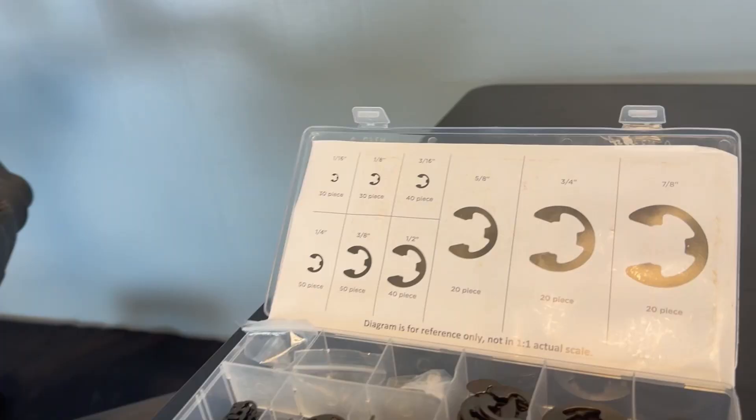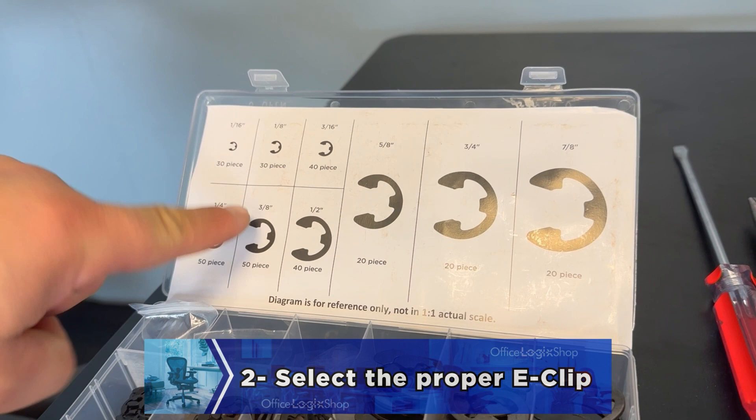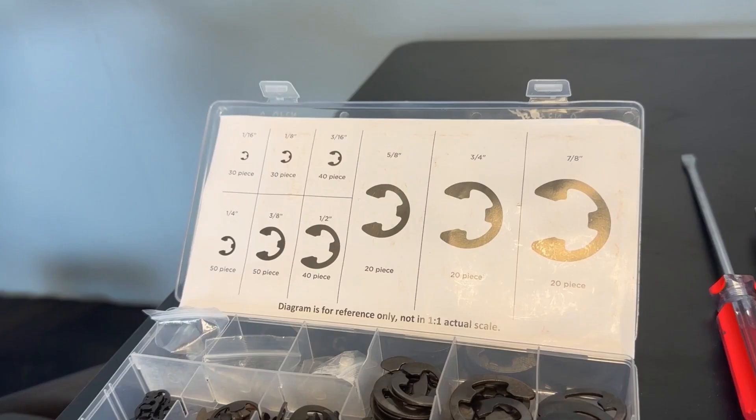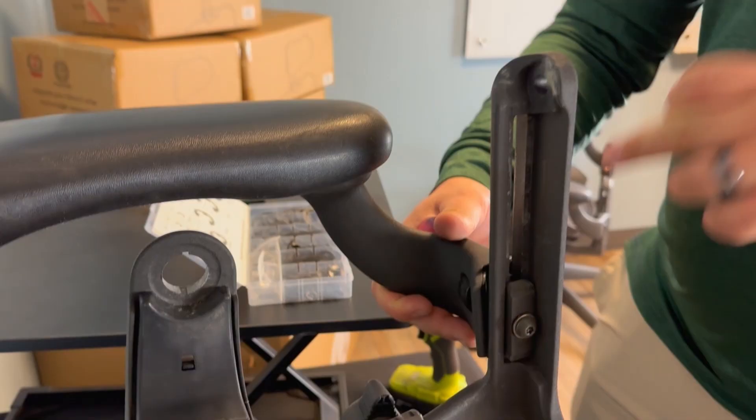get some e-clips. In this video we're using 3/8th inch, but depending on how loose the arm is, you should use the proper clip. If you install the 3/8th inch clip and find it to be too tight, then you have to install the quarter inch size, and vice versa.